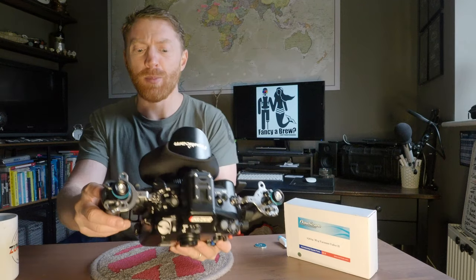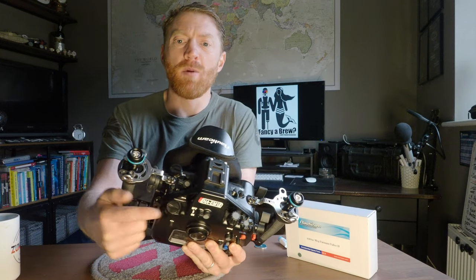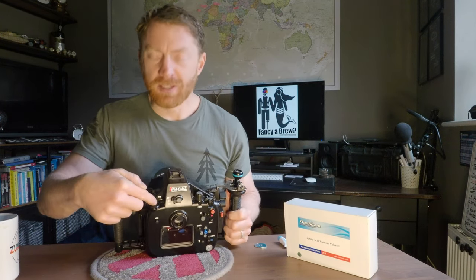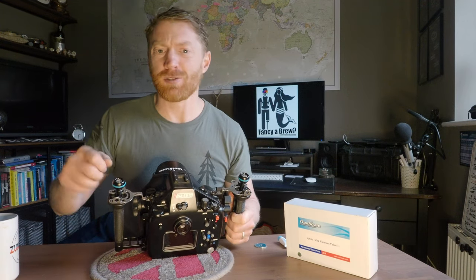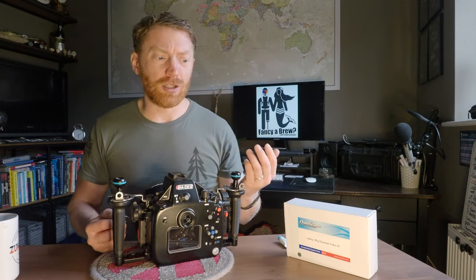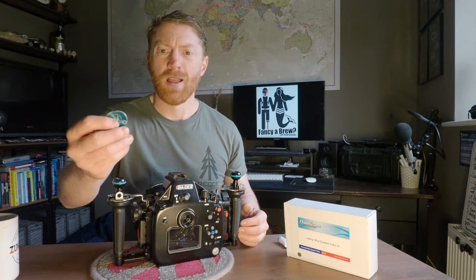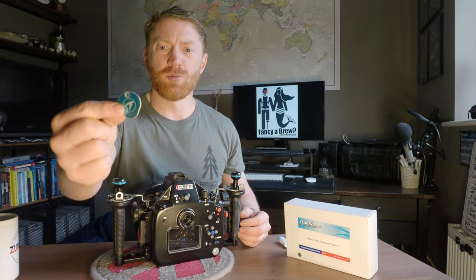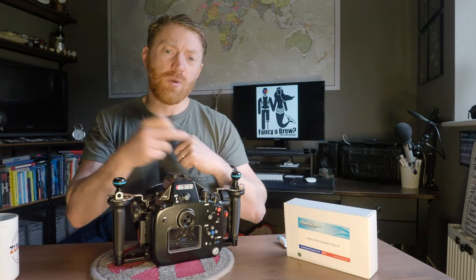What you need first is a Nauticam housing that will accept a vacuum pump. On the top there's an M16 port and an M14 — the M14 is the one we want, and it has a big gouge out of it to help open it. You don't want to use a knife or a flat screwdriver. I've dug through my tackle box and there are two options: a 50 pence piece, or if you're from somewhere else in the world, a big coin that fits in there.